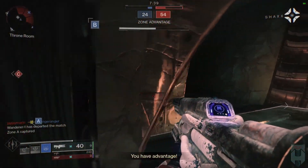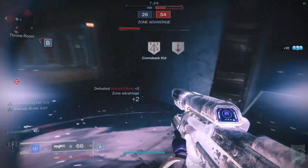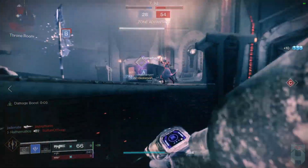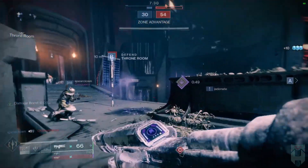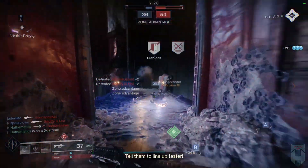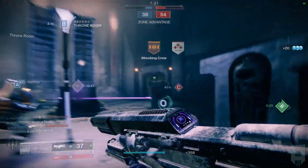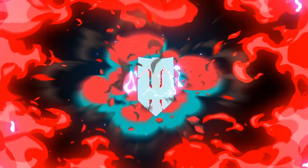I took this build into Trials of Osiris this weekend and had about 15 team wipes in 12 matches. Again, the build is only as good as your in-game awareness, so if you're looking to improve that awareness, I've linked a few helpful videos in the description below. That's all for this week's episode — like, comment, and sub to save a life, and remember to embrace the trace.